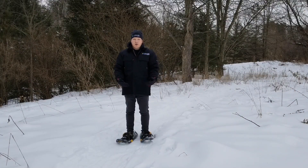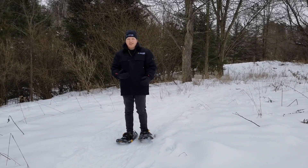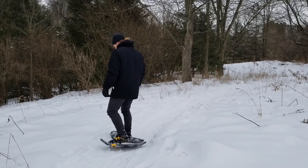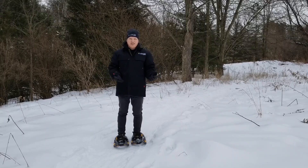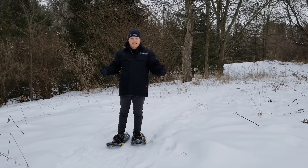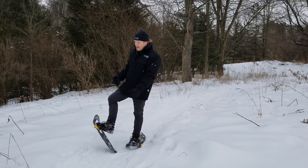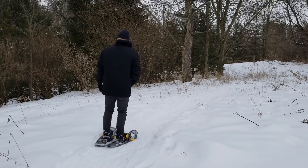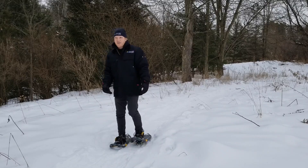If you've taken a wrong turn and need to turn around, there are a couple of ways you can do it. One is through a step turn, where you just take small steps in a circle — pretty straightforward. The next way is a 180-degree kick turn, useful if you're in a smaller space with trees on either side and don't have much room. You kick up your foot, spin it around, and then let the other one follow.